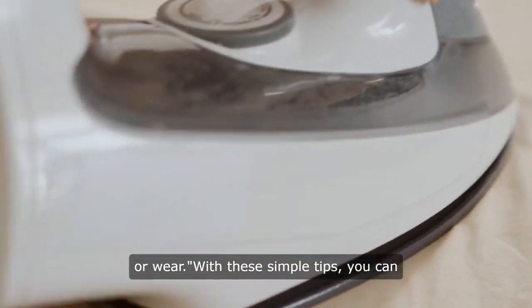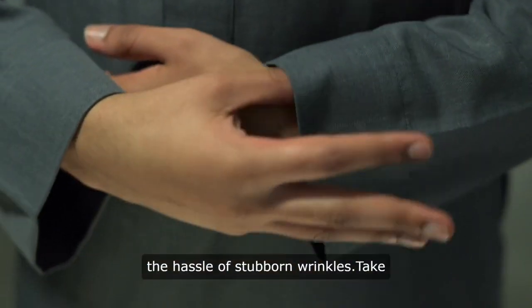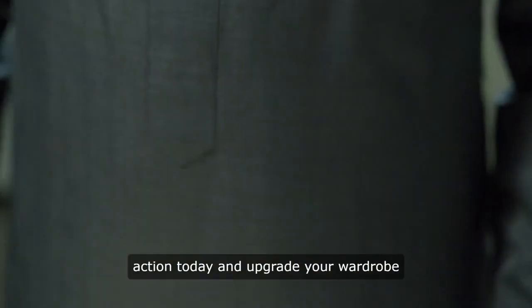With these simple tips, you can always look stylish and put together without the hassle of stubborn wrinkles. Take action today and upgrade your wardrobe with wrinkle-free fashion.